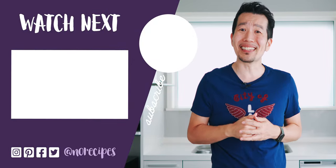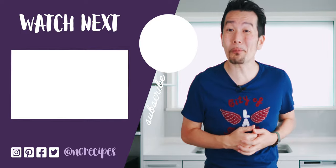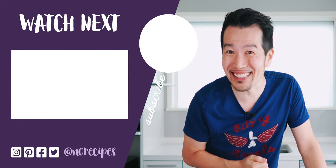As always, let me know if you enjoyed this video by giving it a big thumbs up. And don't forget to share this with all your friends that could use an easy alternative to unagi. I'm going to go sit down and enjoy the rest of this, but check out this playlist for more plant-based recipes. I'll catch you in the next one.